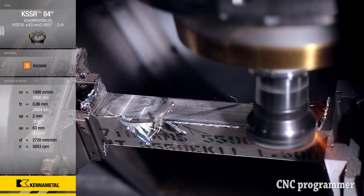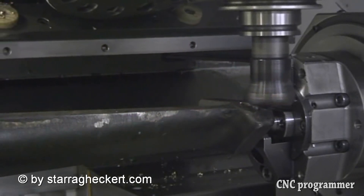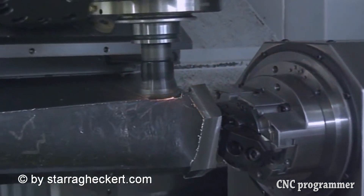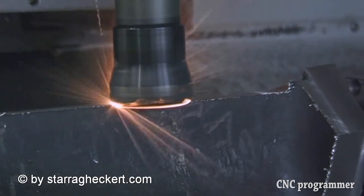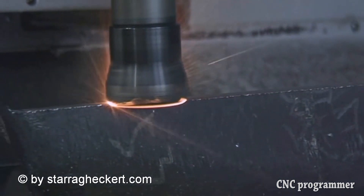Tip 2: maintain contact. Interrupted cuts are bad for ceramics because disengaging from the workpiece allows the tool to cool. When interruptions can't be avoided, programmers should power through rather than approaching with caution, as they likely would with carbide. In fact, programmers should strive to maintain tool contact with the workpiece for as much of the operation as possible, particularly when milling.